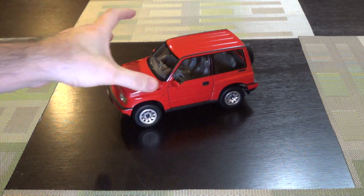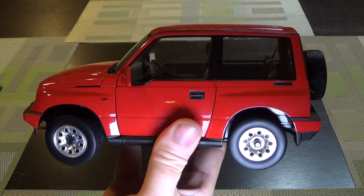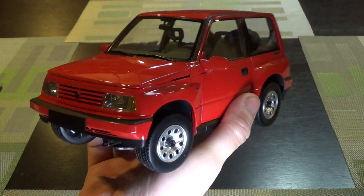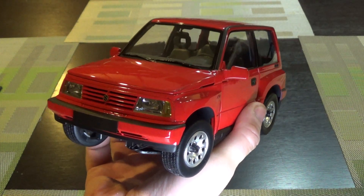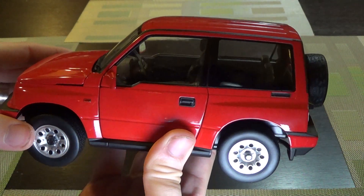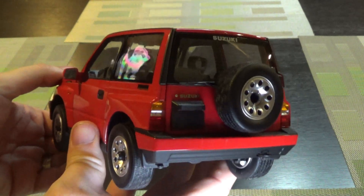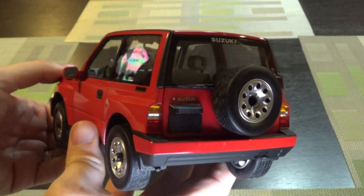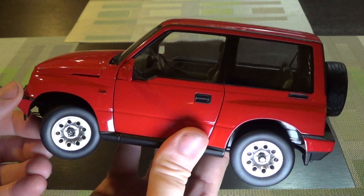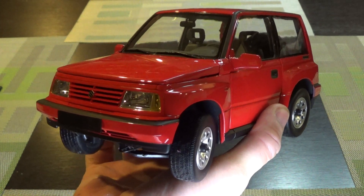This is by a brand I'm not that familiar with called Dorlip. I think it's mainly a Chinese brand that does dealer editions of Japanese cars like Mazdas and whatnot. I became aware of it because American Excellence got these in, in both left-hand and right-hand drive, in a few different colors — I think red, white, and gray — and no one does this subject matter. This is a bit obscure, a bit quirky, which is kind of in my wheelhouse.